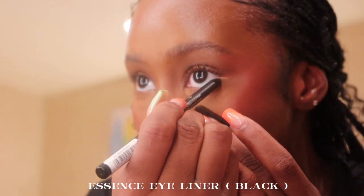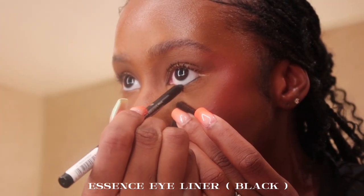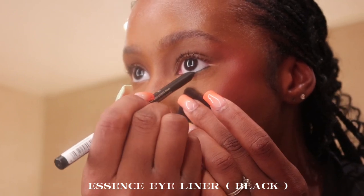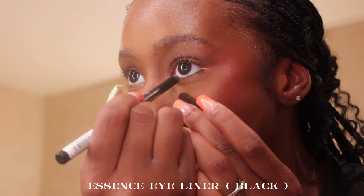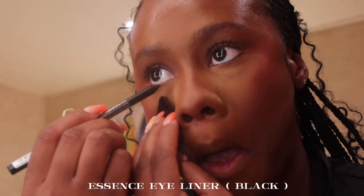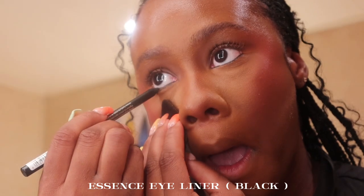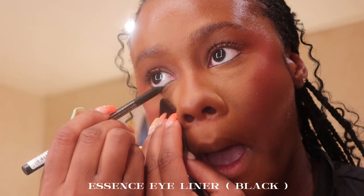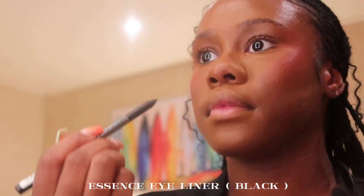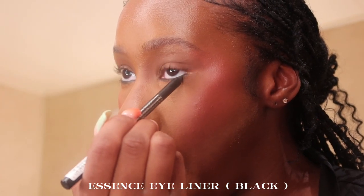Now I'm going in with the Essence black liner to line the bottom of my eyelids — I wanted a very sultry, grown-and-sexy look. I highly recommend Essence if you're a beginner and don't want to spend too much money. This liner was maybe $1.99, and their concealer is around $5. If you're just getting into makeup, definitely check out Essence products.